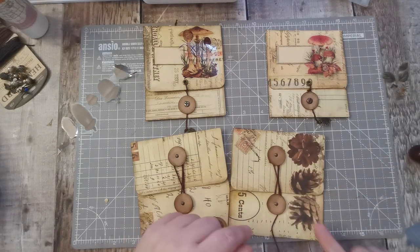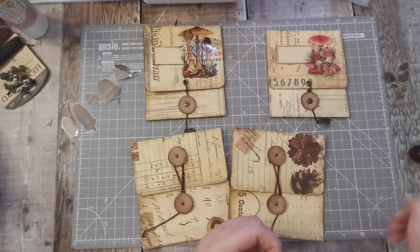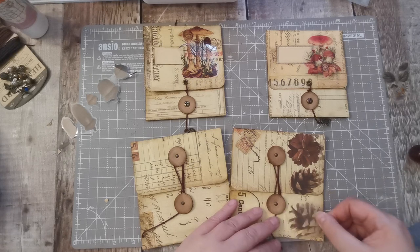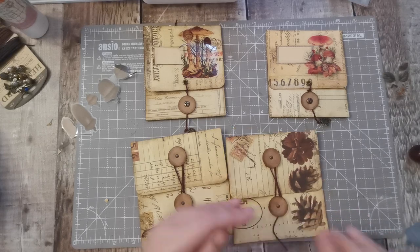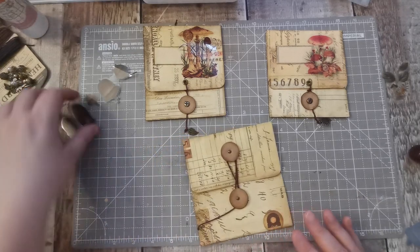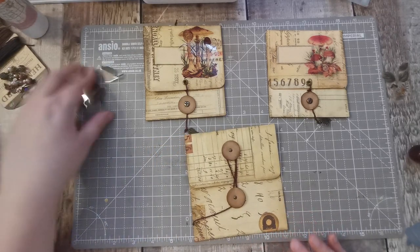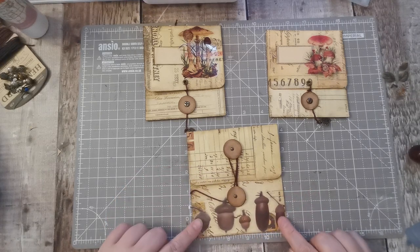This one can go like so. So that's that one — love it. Shall we do this one? What about the acorns?